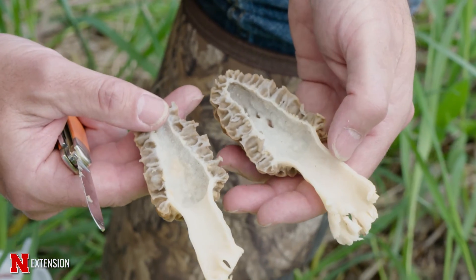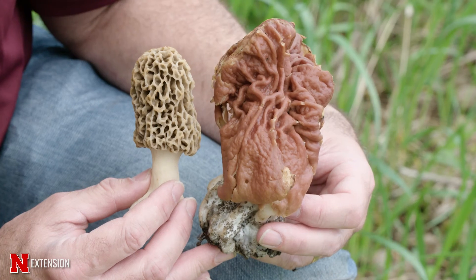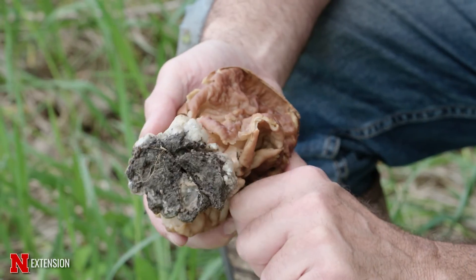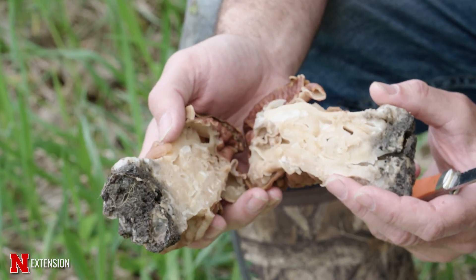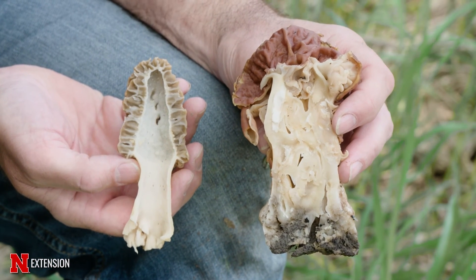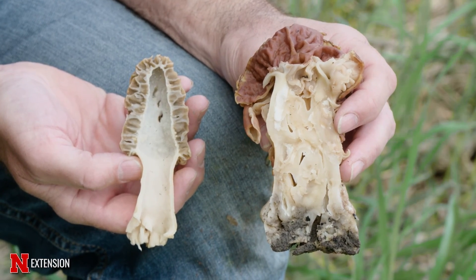In contrast, there are also something called false morels. Our false morels can be confused — they look quite different as you can see here — but they are solid in the center. These can get very large; I've seen false morels as large as five pounds. By cutting that stem, we'll know that we've got a false morel compared to a true morel. False morels are considered poisonous, so we want to avoid those in our collection.